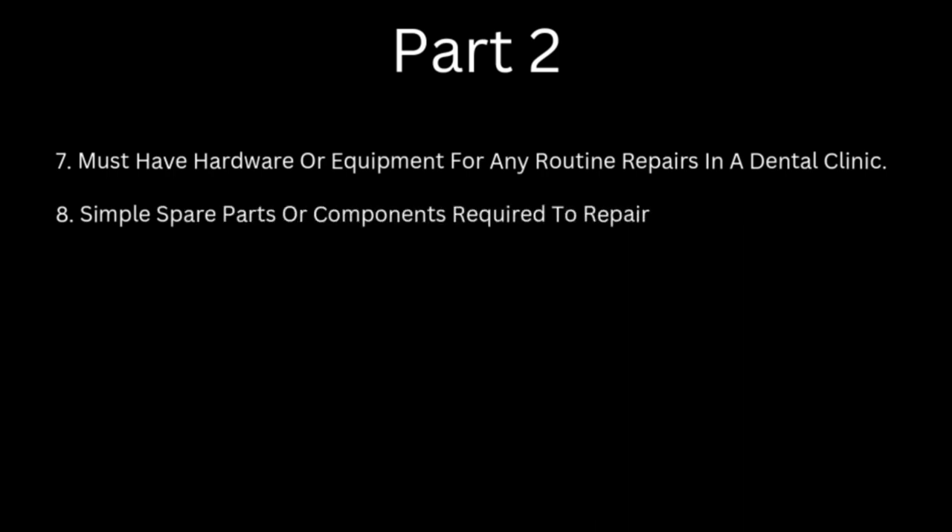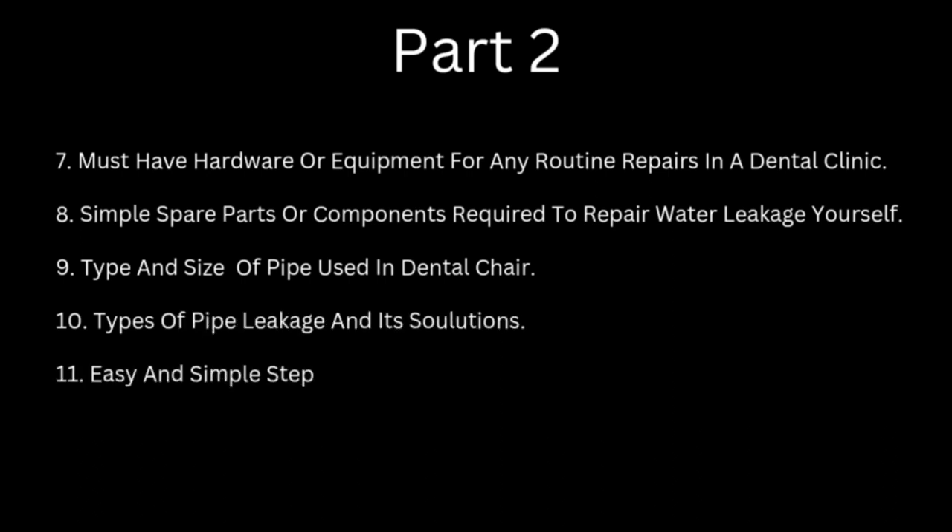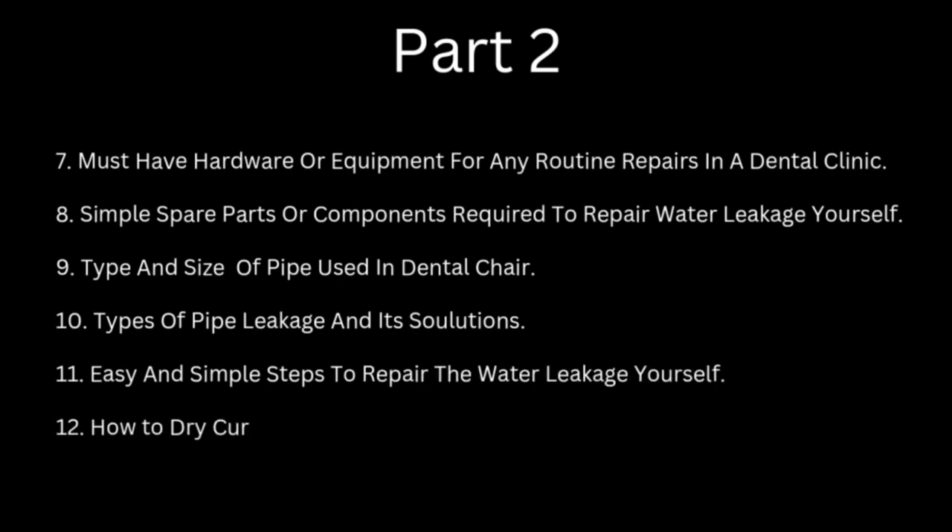Point number 7: must-have hardware or equipment for any routine repair in a dental clinic. Number 8: simple spare parts or components required to repair water leakage yourself. Number 9: type and size of pipe used in dental chair. Number 10: types of pipe leakage and its solutions. Number 11: easy and simple steps to repair the water leakage yourself. And last, number 12: how to dry circuits or equipment if water spills on it.